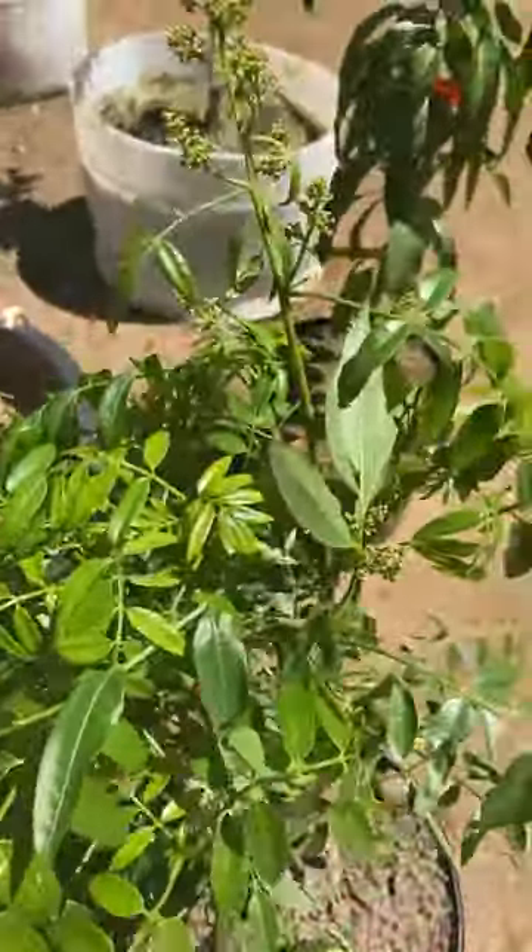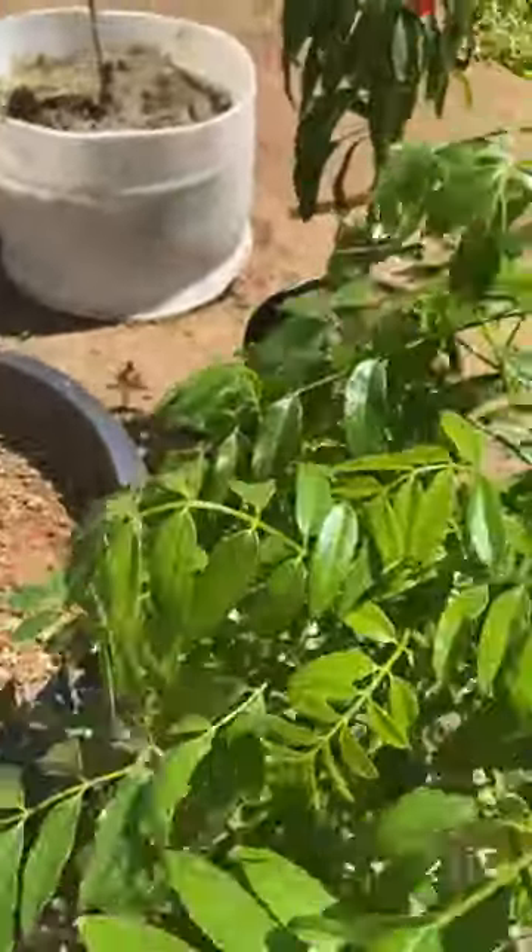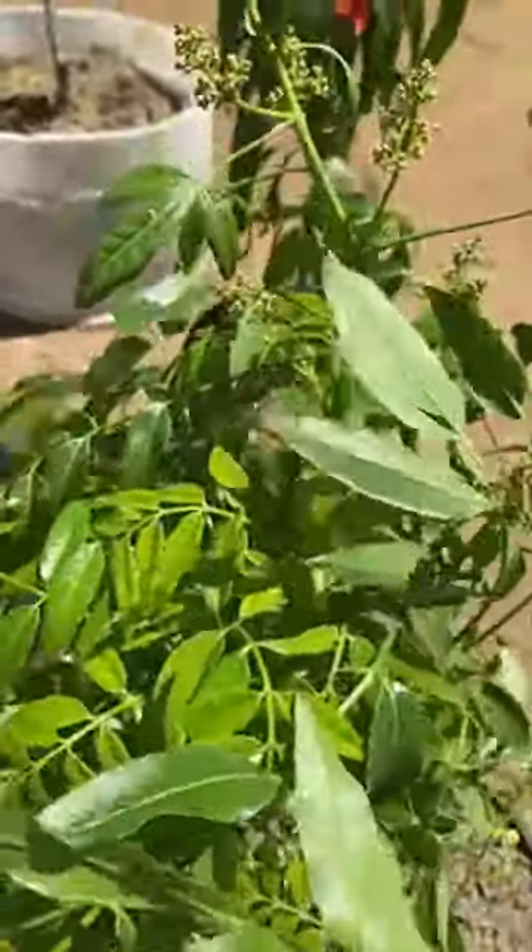Welcome to Planter Garden TV. What I'm gonna show you guys today is about the importance of having big containers. This is very important. This is a June plum — some people call it golden apple — and this is a dwarf.